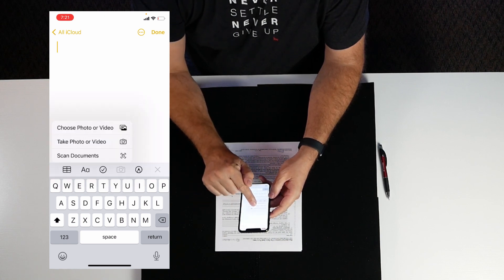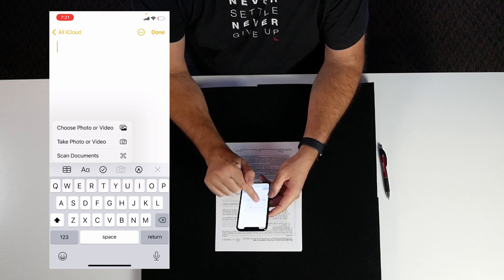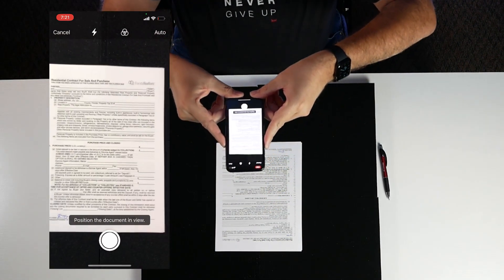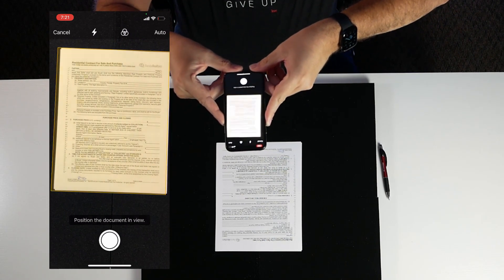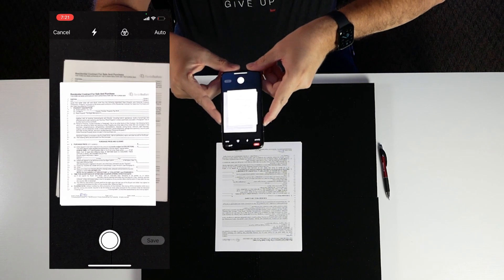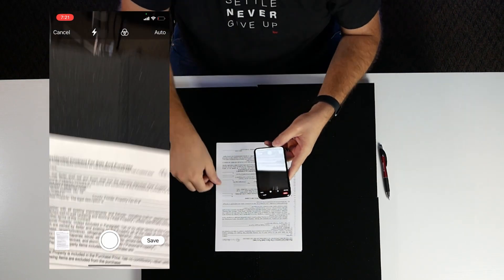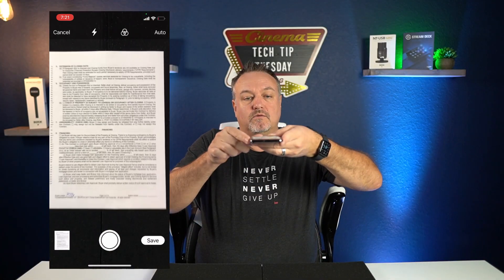We get the option to choose photo or video, take photo or video, or scan documents — so we're going to choose scan documents. Pull your phone up. It always works best if that white document is on a dark background, so do it on a tablecloth or something like that. Even your car seat will work if you have dark-colored car seats.